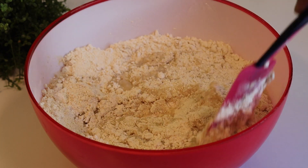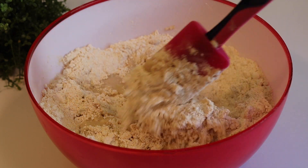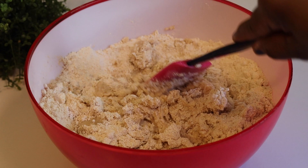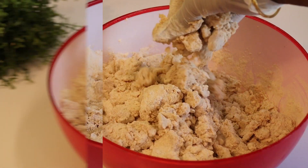Now we will put it in the middle of the knife. Now we will put the knife in the middle.